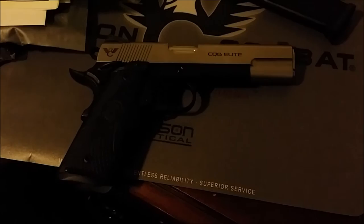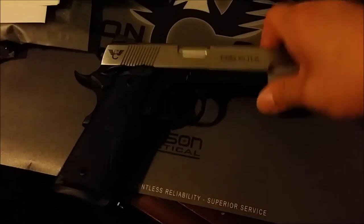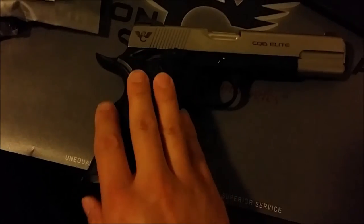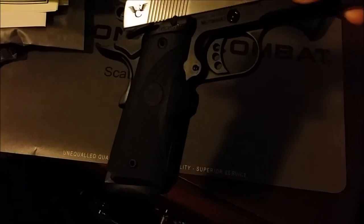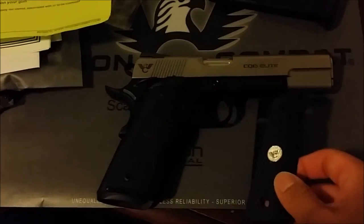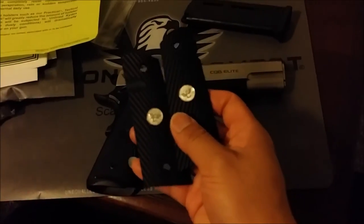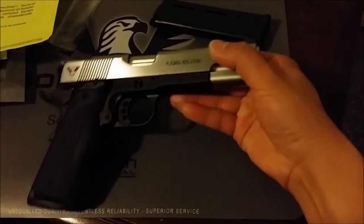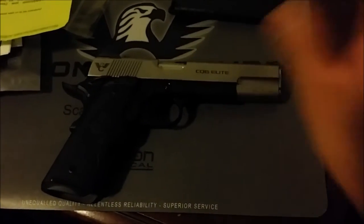If you're thinking about ordering a Wilson, go ahead and do it — you will not regret it, this thing is top notch. I also got the Crimson Trace laser grip in G10 black. It actually came with amazing G10 grips but I wanted the laser so I had to swap them out. These G10 laser grips look fantastic too, so I don't mind.